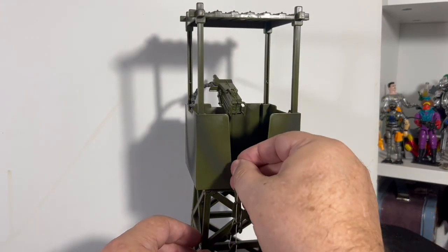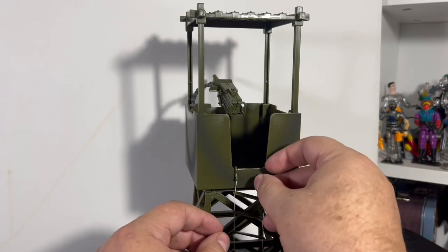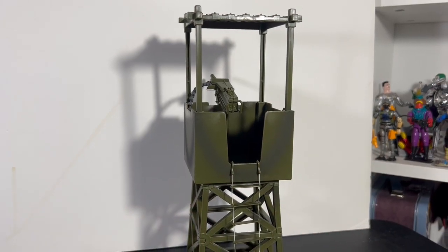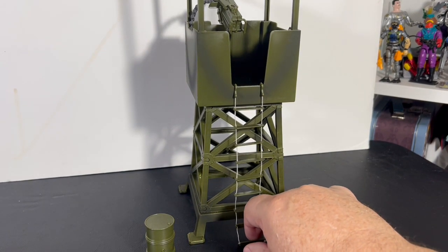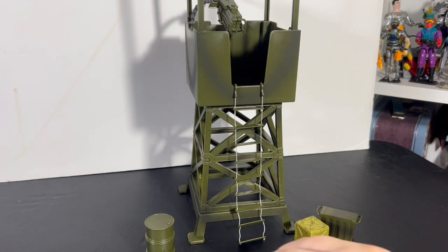The rope ladder clips on with two little hooks — that is really cool. Really digging that rope ladder, that's a great idea.